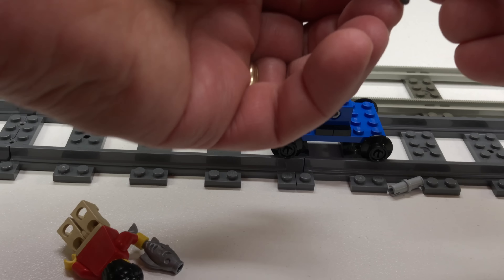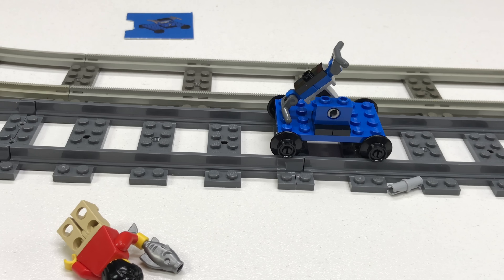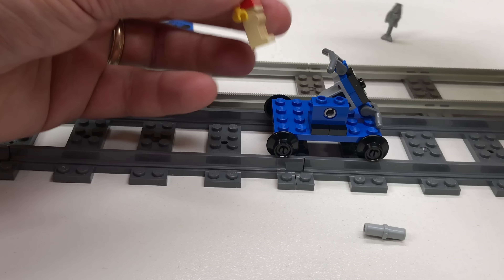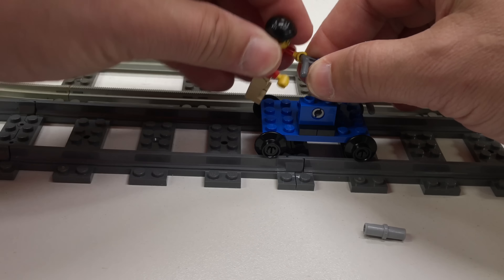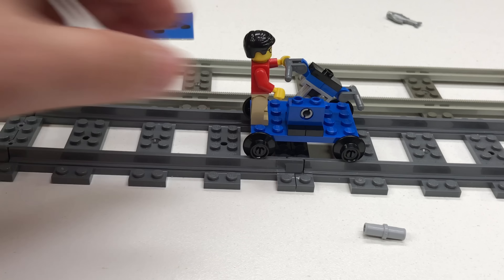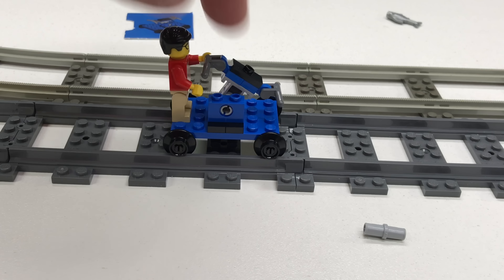This goes on here. So apparently you get an extra pin. There we go. Awesome.